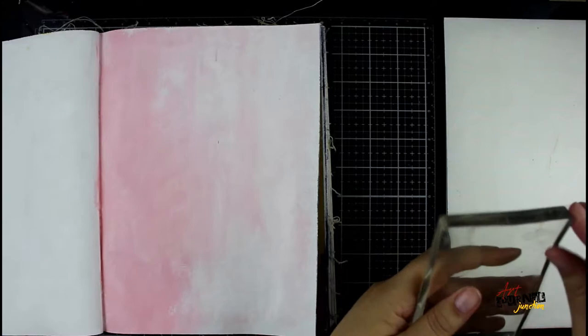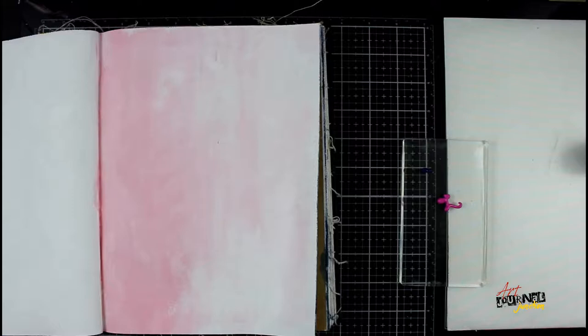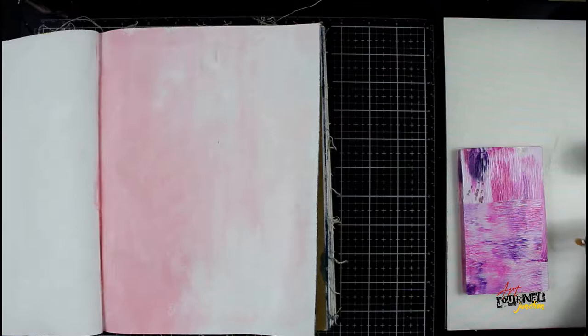Now after this is dry, the first step is going to be putting layers on with the 3x4 gel press plate. I'm applying the paint directly to the gel plate. I could have also put it on my craft mat and then brayed it on, but I'm looking for a smushy print — nothing too perfect. Using my brayer here, I'm very lightly blending the paint together to kind of start to create a pattern.